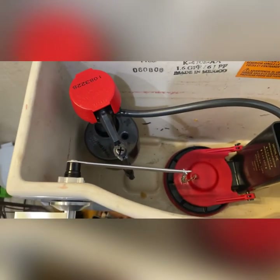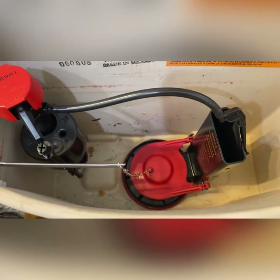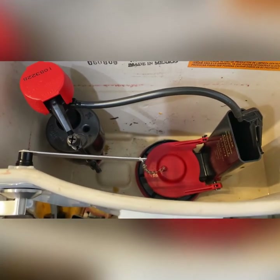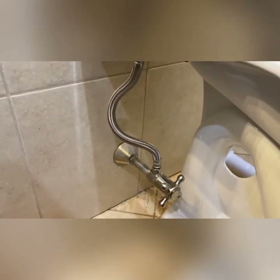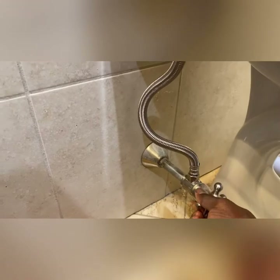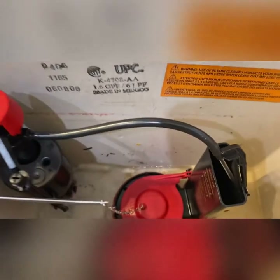All your components are installed in your toilet tank. Now let's install the supply line. This new supply line is installed. Let's go ahead and turn your water back on.